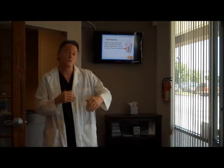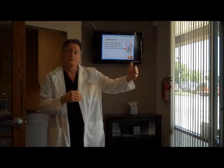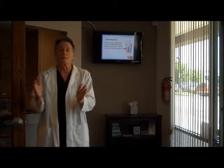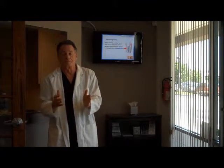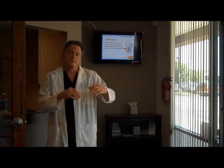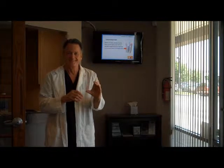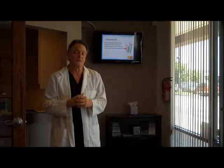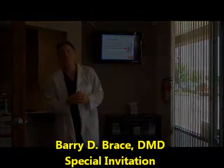Now, we used to believe years ago that it took longer, and the longer we gave it, the better off we were. But since we've learned not to drill such a big hole, to compress bone more as we put it in, and get that initial stability, we can shorten the treatment time.